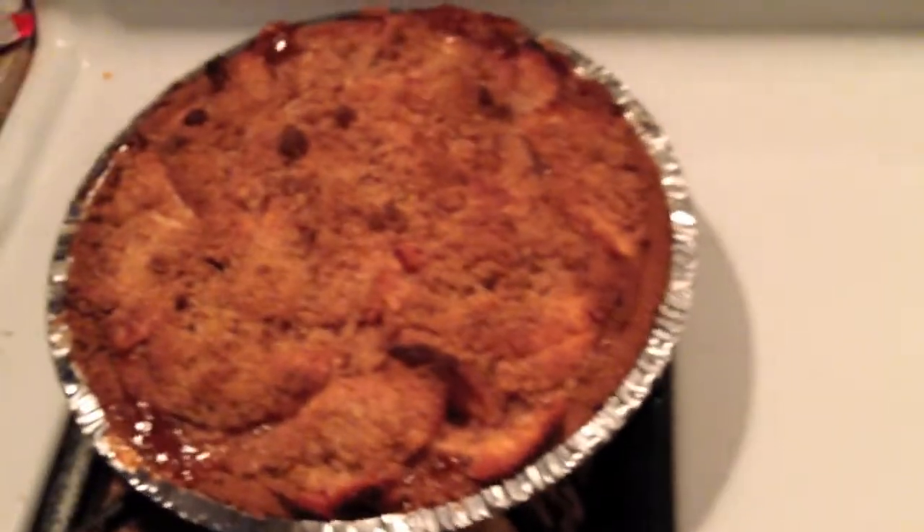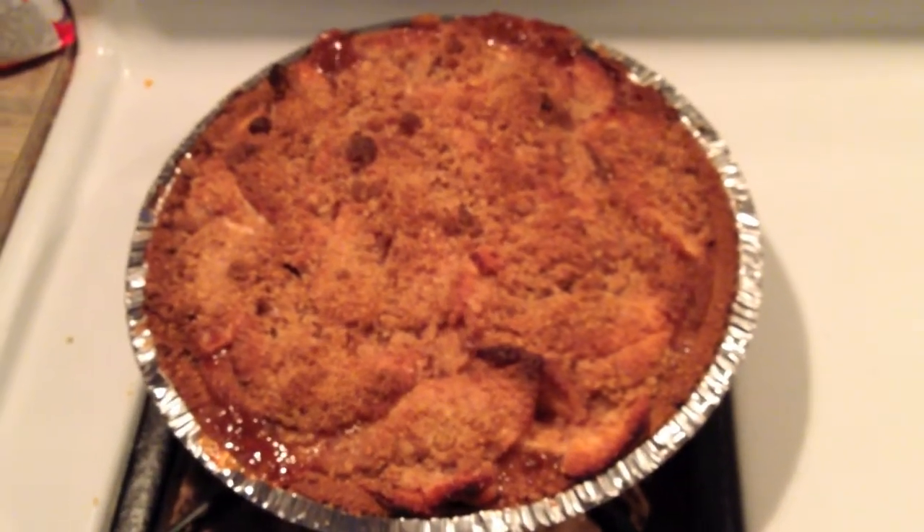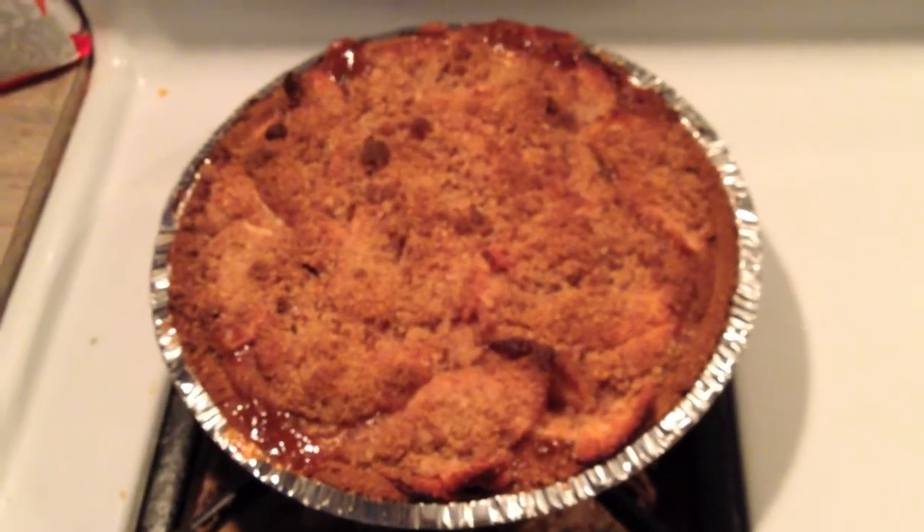There we go — the finished product. Now we'll just let this sit for a few minutes and dig in.